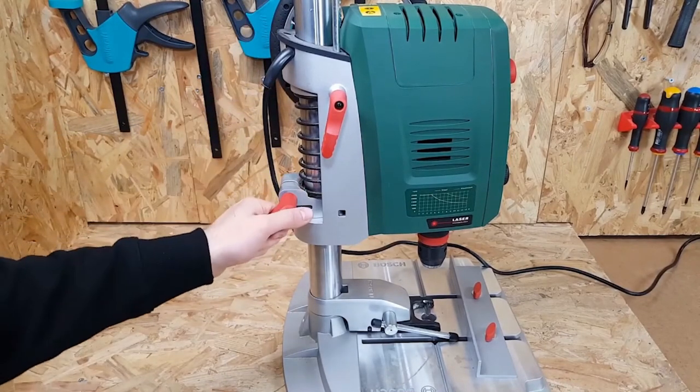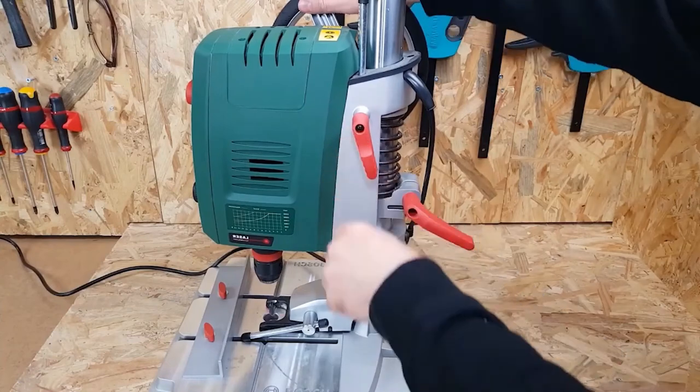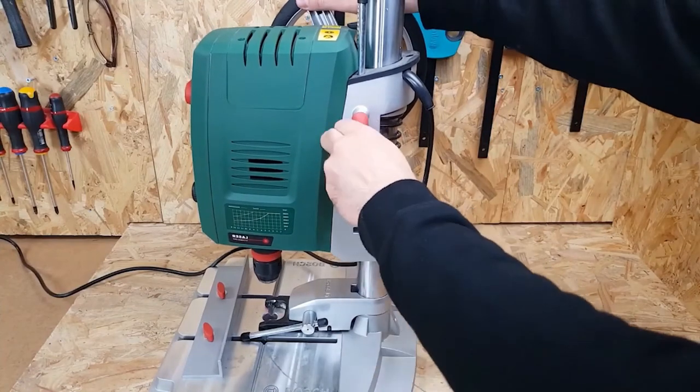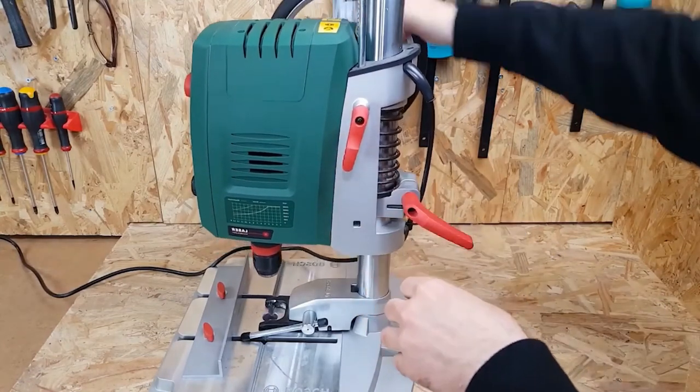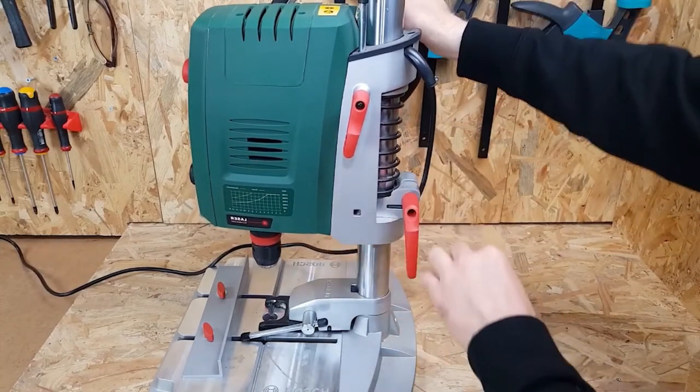Another additional advantage of this Bosch is how lightweight and compact it is. It stores well in your workshop with other tools like the Wall Chaser, which we talked about several videos back. The downside, though, is that this model is quite expensive, but that's justified by its quality of work every single time.